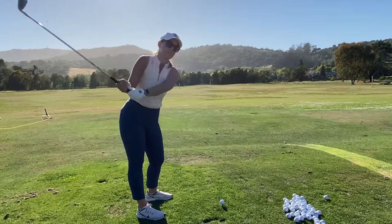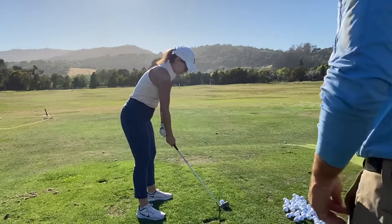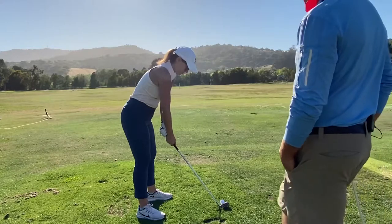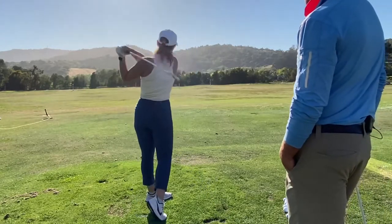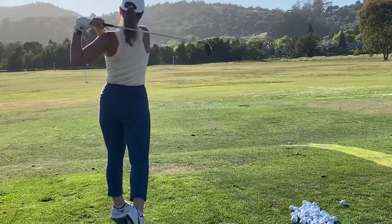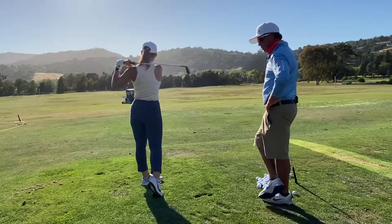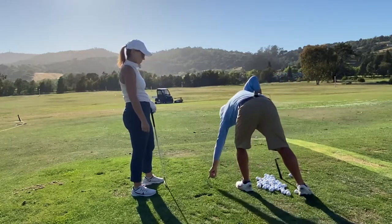Hit a ball like that — that is freaking it! Oh yeah, you got it! This is working!